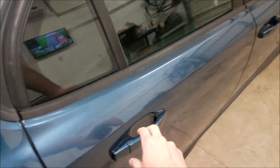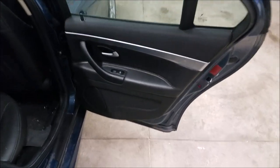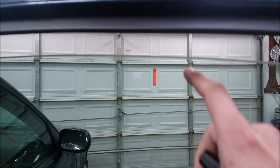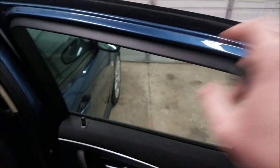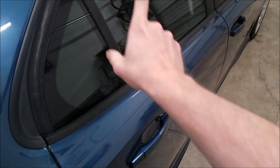Here's the rear right door that needs a little bit of work. It basically just needs attention. First things first - window regulator doesn't work. Makes little crunchy crunch sounds. It's no bueno.